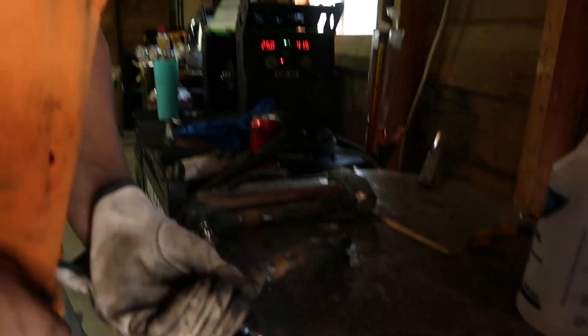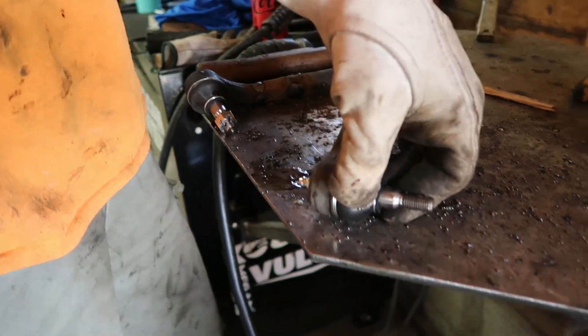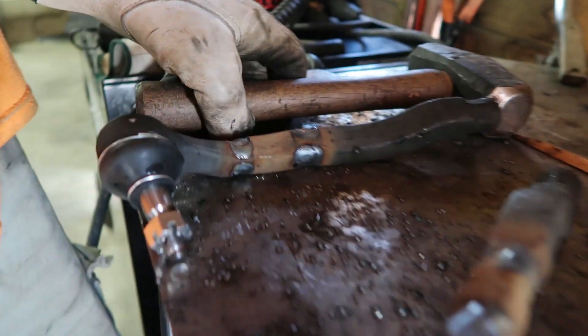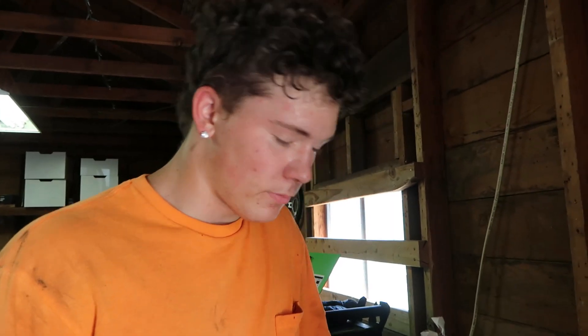Both tie rods are extended. The bushing got so hot the grease inside started to boil — that was interesting. We extended them an inch and a half; we kind of eyeballed it because we weren't sure how much we needed versus the control arm extension which was two and a half inches. We still have adjustment with all the threads, so we'll see.